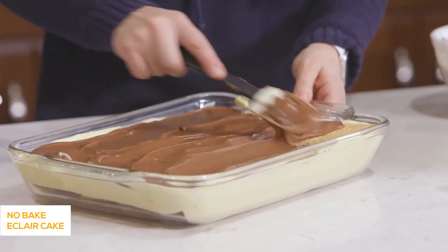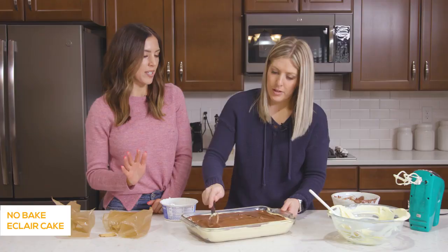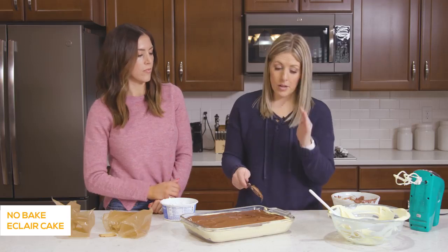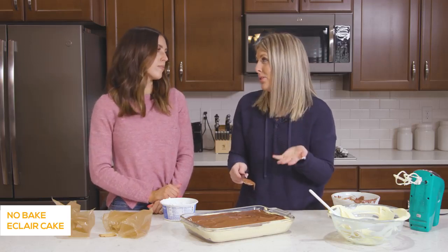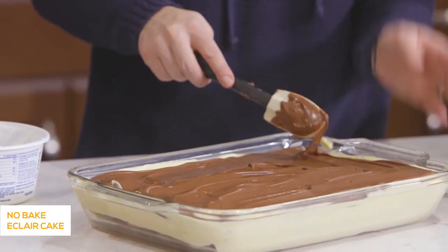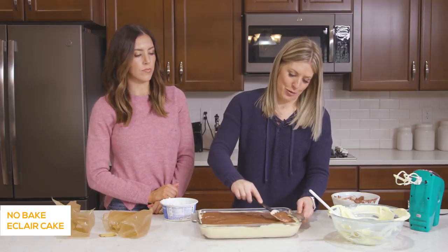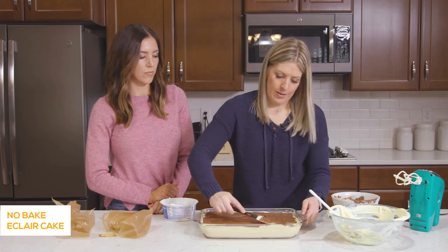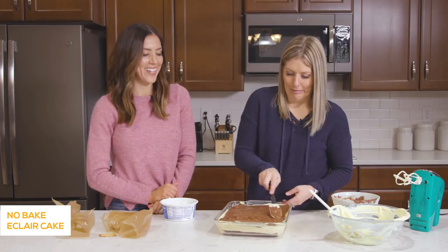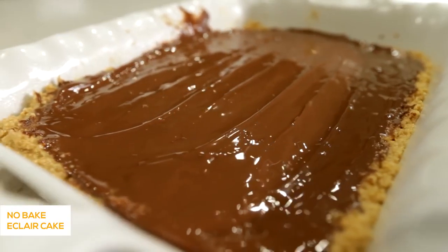If you are making this, how far in advance do you need to make it? It does need to set up a little bit. I love to do it the night before, or it needs about one to two hours in the refrigerator or freezer depending on how cold you want it — some people like it frozen, but I like mine nice and soft so I stick it in the fridge. Kids are just going to tear through this anyway. Let's stick this in the fridge for about an hour or so.